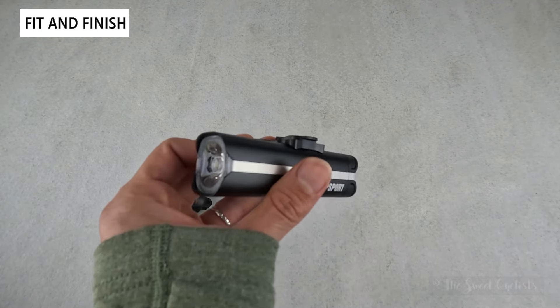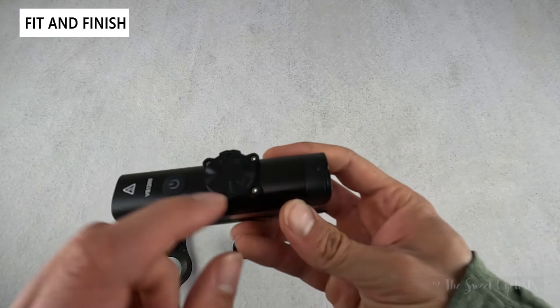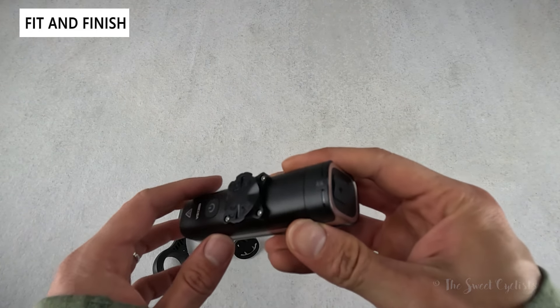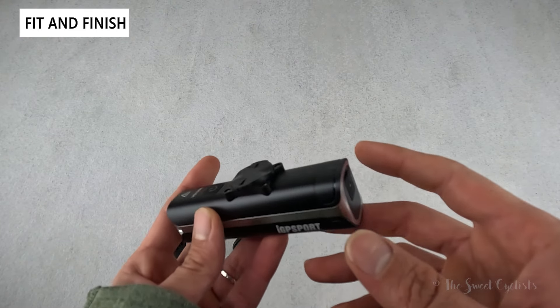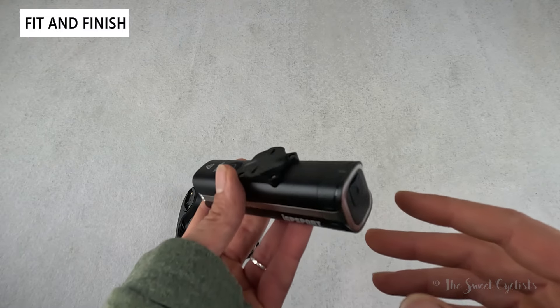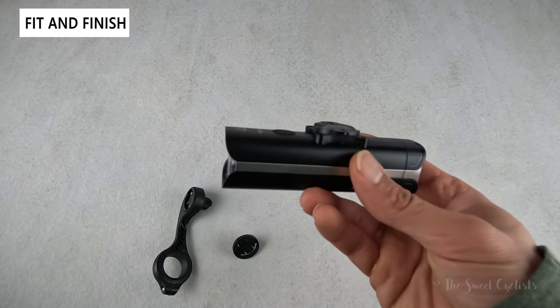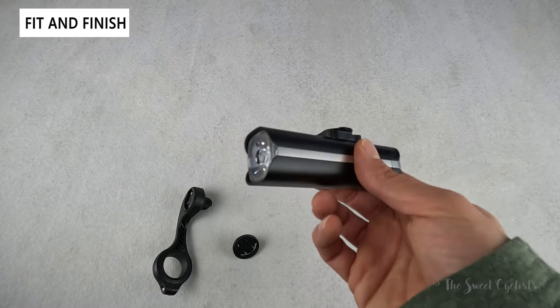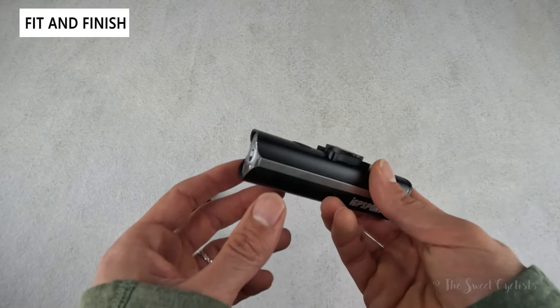There are also some cool smart features. There's an ambient light sensor hidden on the back — if you enable it in the app, you can turn on intelligent mode, which will turn the light off during the day and back on in darker situations. They also have auto sleep and even a low-brightness mode when you're stationary, so it does have a motion detector alongside the ambient light sensor.